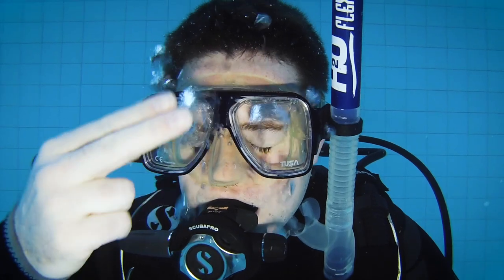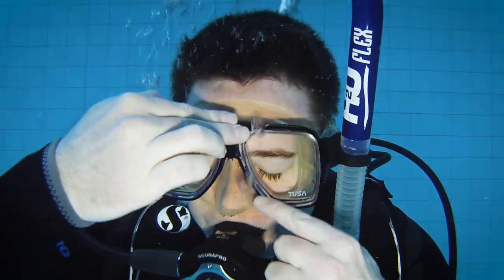If you leave it too long it becomes harder to equalize and you'll need to ascend a little bit, equalize your ears and then continue your descent. The third air pocket that you have is the air in your mask. As you descend the air in your mask is going to get compressed and you'll need to equalize that airspace by blowing air out through your nose. That's the very reason that diving masks have a nose pocket — so that you can equalize the air in your mask by blowing out through your nose.